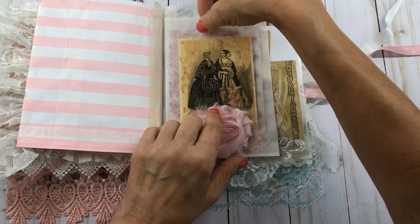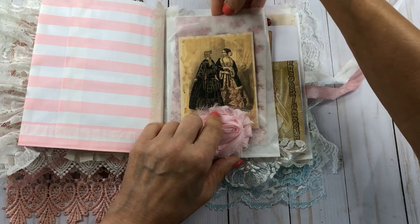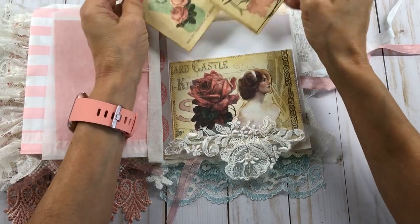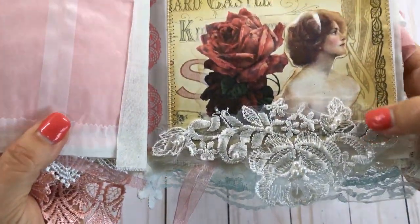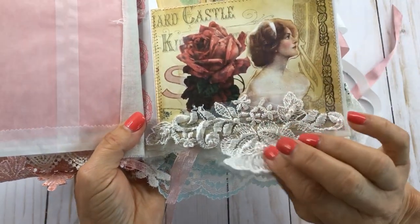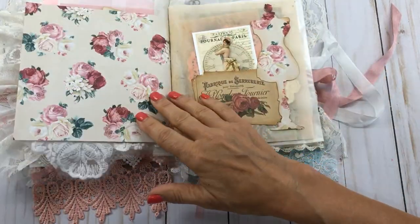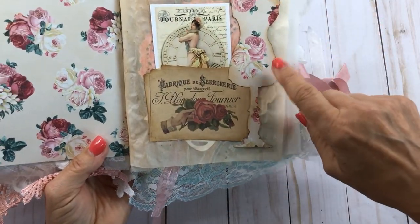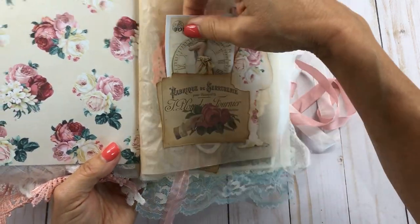This right here is a pocket. I think I got this from someone — I believe her name is Jeannie, though I can't quite remember. I sewed it on and did some embellishing. You can see I cut out this vintage lady and added a rose sticker, then put some of this wedding applique lace on there.